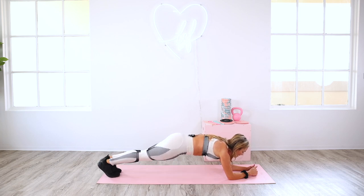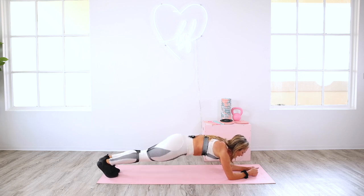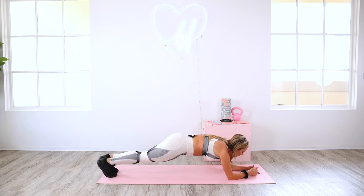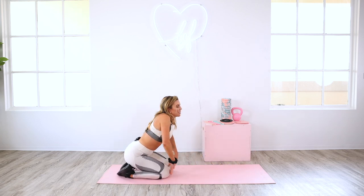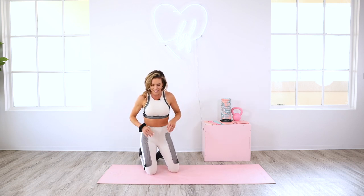Exhale. Eight, seven, six, five, four, three, two, and one. Drop it down — quick break. Roll out the shoulders. You get a little arm bonus with that one as you target those lower abs. We're going to come onto our back for our next move.